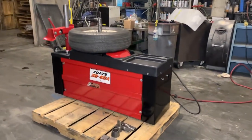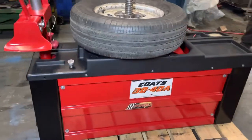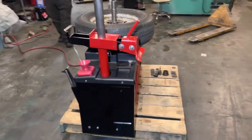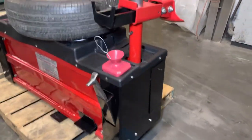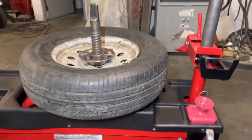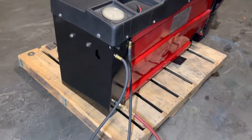Here we have a Coats 3040A tire changing machine. We got it hooked up to an air compressor. This unit runs solely on compressed air. It comes with the tire bar, the swab, a lock nut, and a gauge and inflator hose.